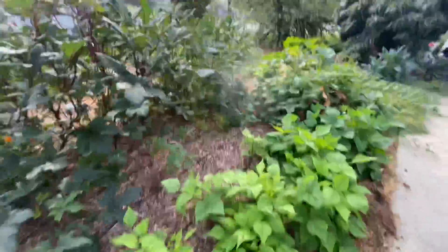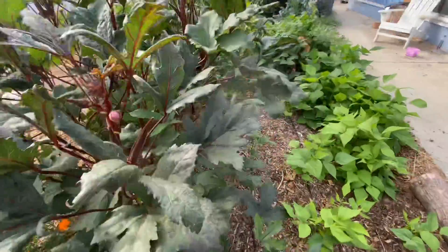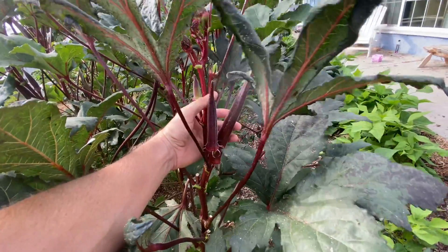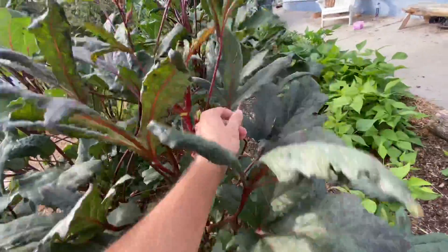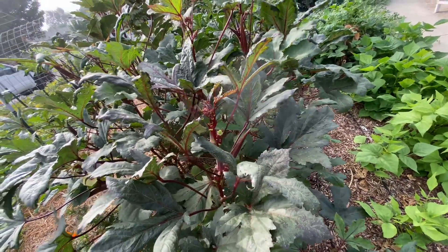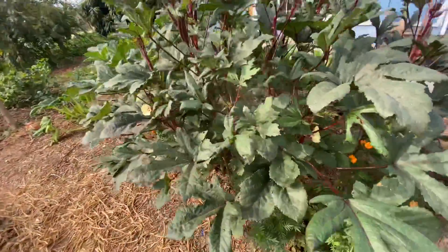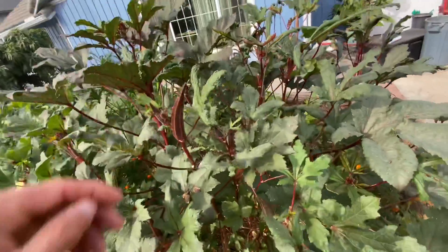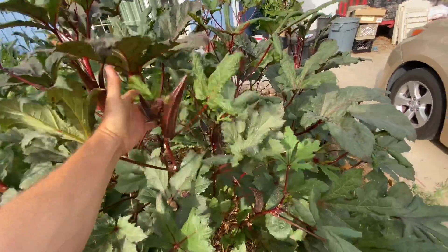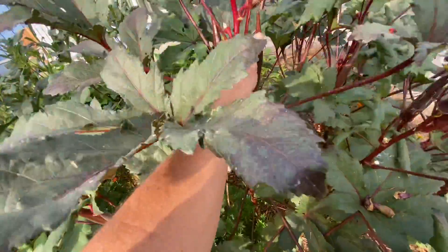My okra is growing crazy. Got some pretty good-size okras — they're really long and they're not woody. They're pretty tender still. This red variety I like a lot because they get really good size and they don't get woody or fibrous when they get older. This one here is still pretty good — it's kind of big. So these are big okras. Look at this one — huge — still very flexible.